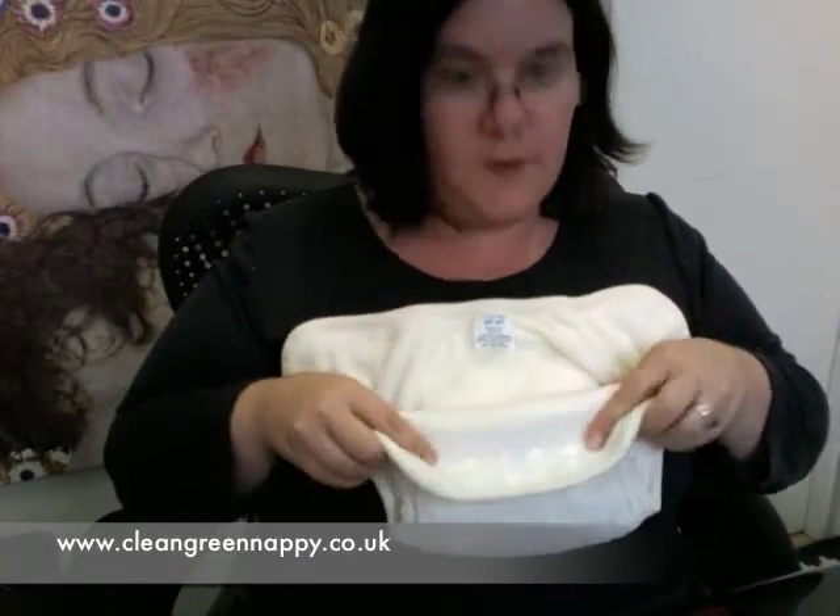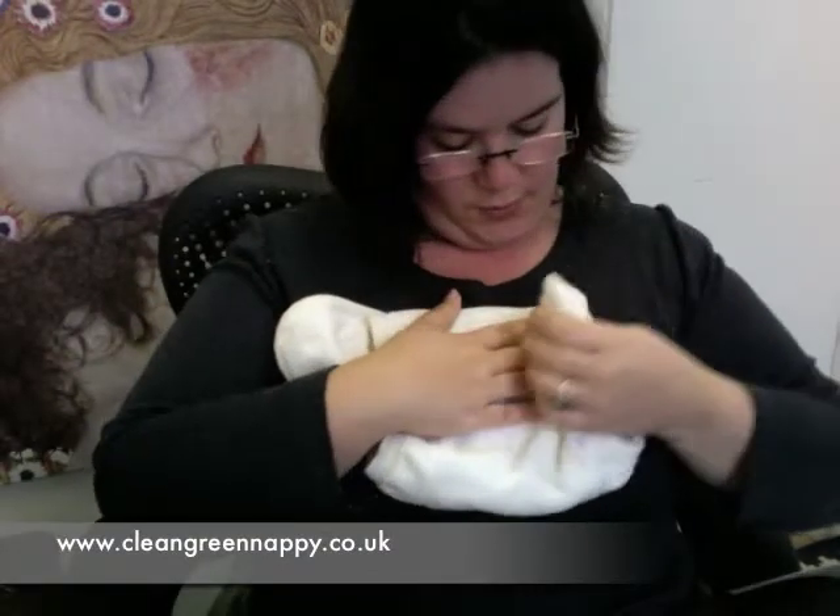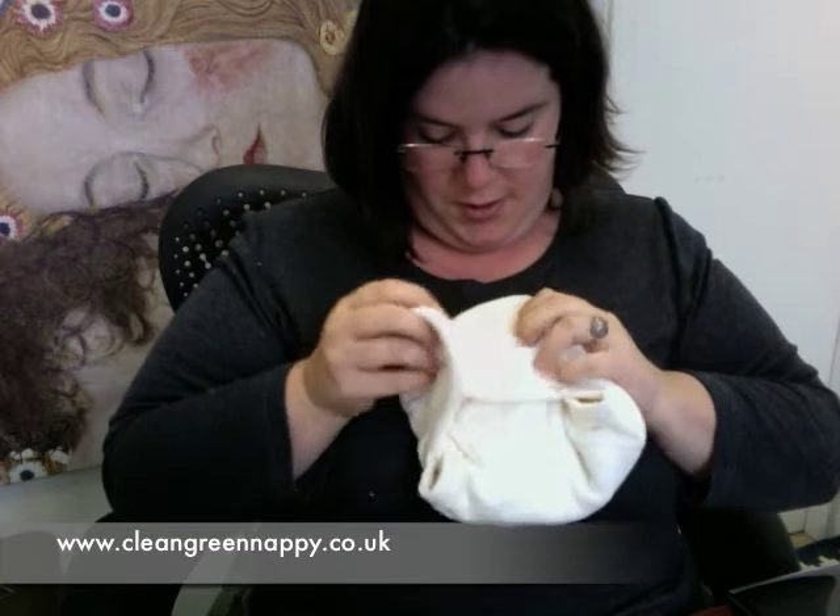The second adjustable nappy that will fit from birth to potty is the Motherese. I've already shown you the row of poppers, but if you fold that down and lift it up, it reveals a second row of poppers along the bottom. You fold the tab across, and because on the outside of the tab you've also got a popper, you can fold it across quite far and then popper it shut. So this nappy is marketed as a one-size nappy. Many size two nipper nappies are actually marketed as size twos, but we say they will fit from birth to potty as well.